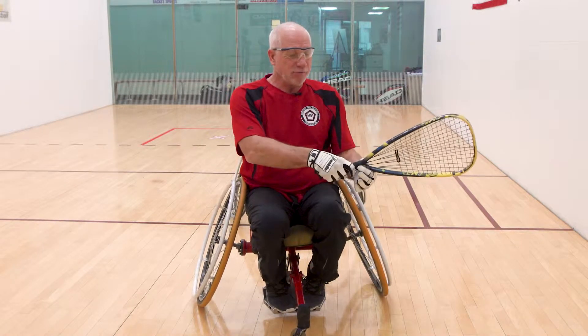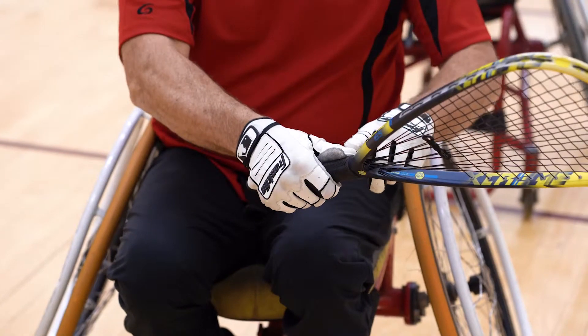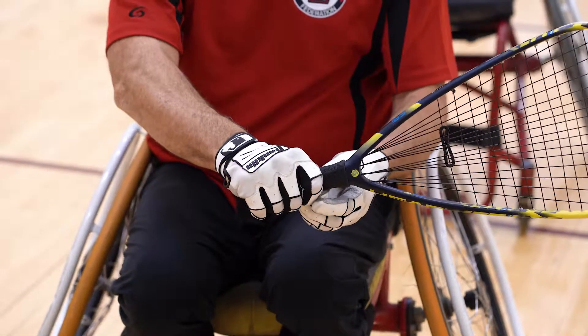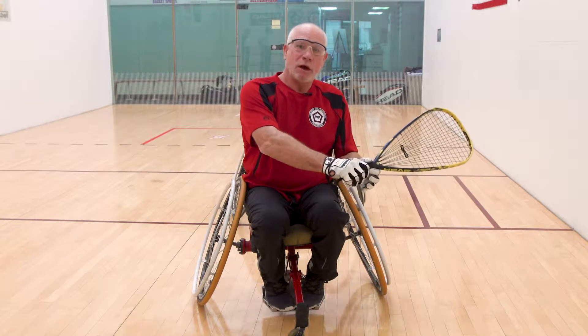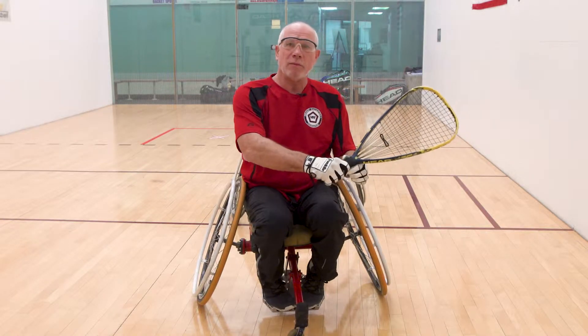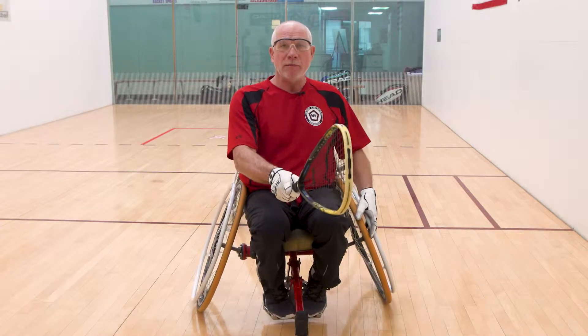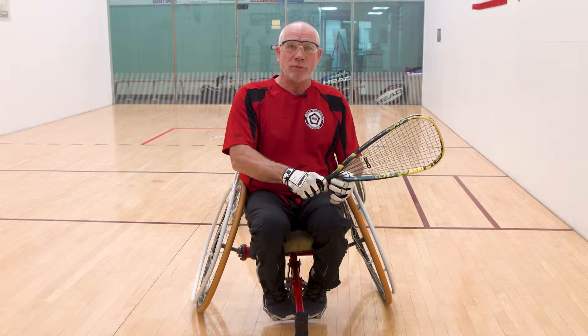The backhand is very similar. If I have time, I turn it over to what Steven would call the motorcycle grip. I don't put my thumb the same way — everybody has a little different way of doing that — I just wrap it around because that makes it easier to get back to my chair handrail. If I have time, I switch; but oftentimes I hit it with a forehand grip because I don't have time to change grips and get back to my chair. So probably 50% of the time I'm hitting backhands with a forehand grip.